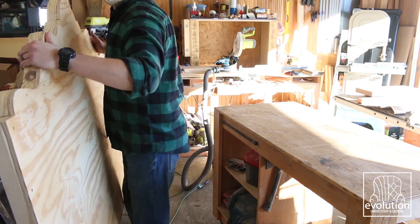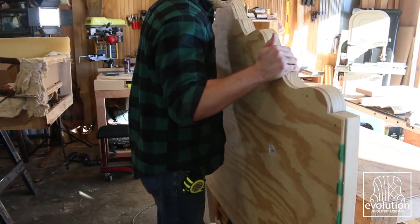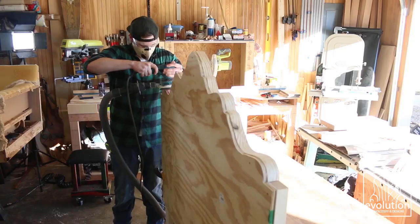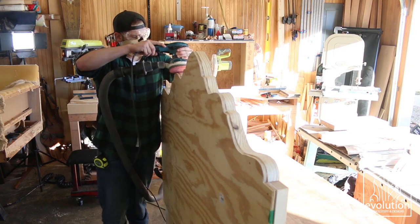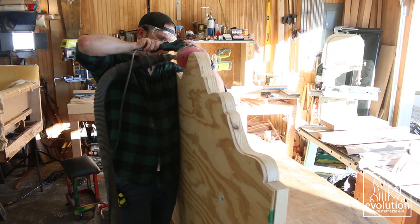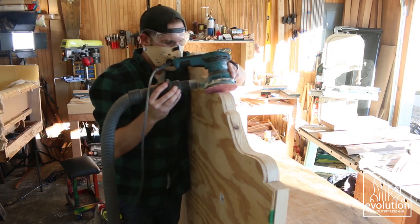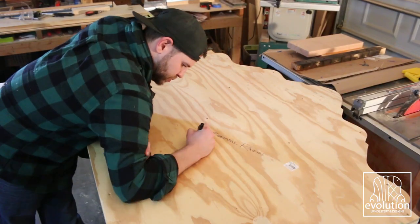I sanded the legs and also sanded the top edge of the headboard to make sure that curve would look good once it was upholstered. Since everything was going to be upholstered, I didn't have to focus too much on sanding. The legs both got painted white because we wanted them to match her bedroom furniture.